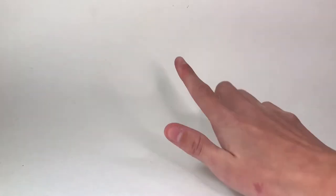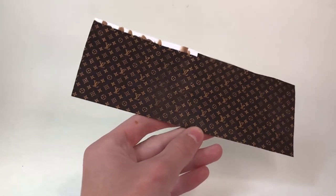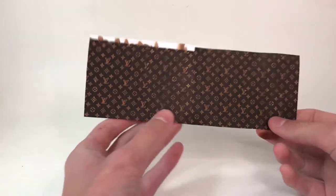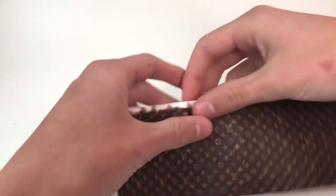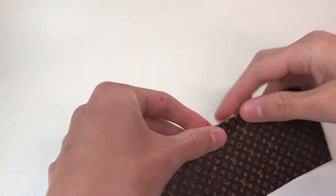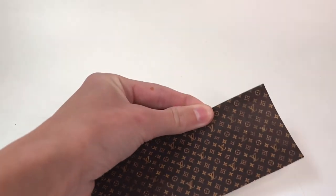Let's make a fancy purse for a doll, but this time out of paper. First I printed out the design I want to be on the purse under a piece of paper, and then I cut out a long rectangle. I'm going to fold over the top of it and secure it with a glue stick.